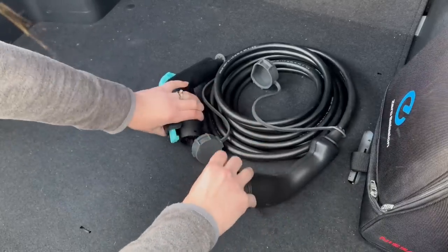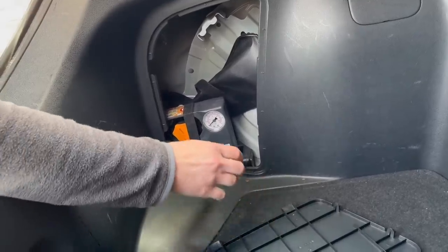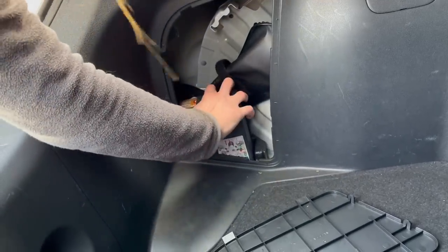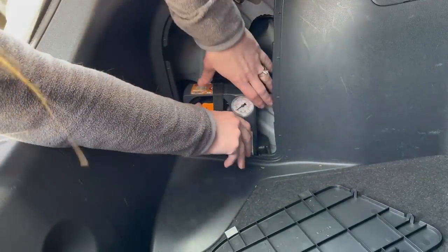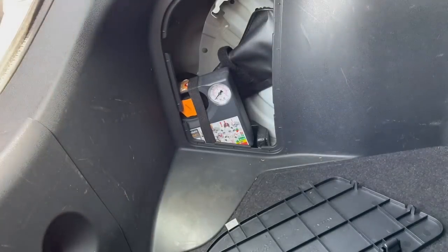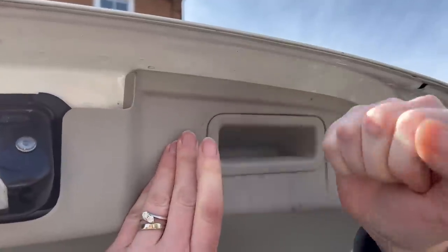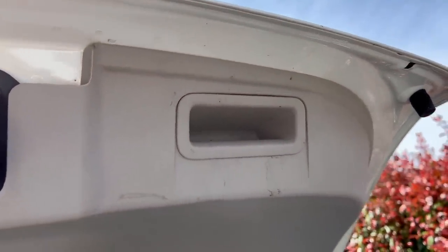In the boot I'll do a quick visual of the charge cables looking for corrosion and damage. I'm also checking the compressor is present and the emergency inflation kit are all there. There is another common issue where the grab handles are fitted upside down — I've no idea why but it's easily sorted.